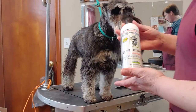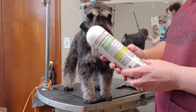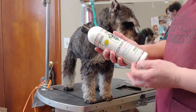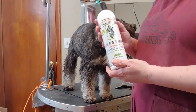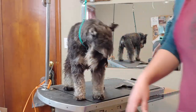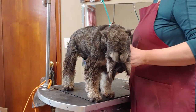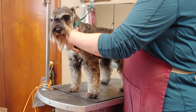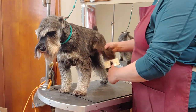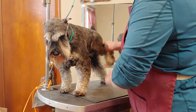Cowboy Magic comes in a bottle — it's called Detangler and Shine Concentrated and it's kind of a gel. It says it gets rid of frizzing and grows longer hair, which we don't really need, but if you work it into a knot or furnishing it does a pretty good job. So I'm going to go ahead and go over this back leg with the slicker.